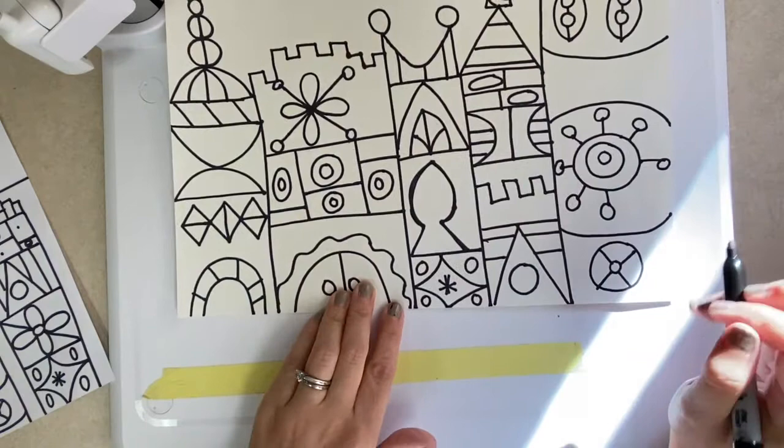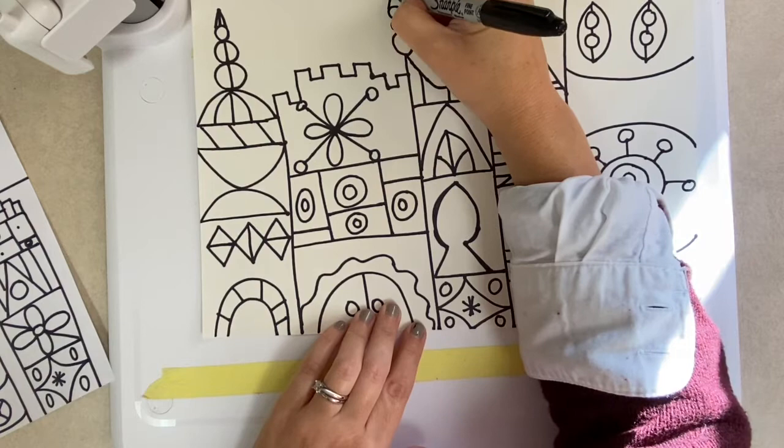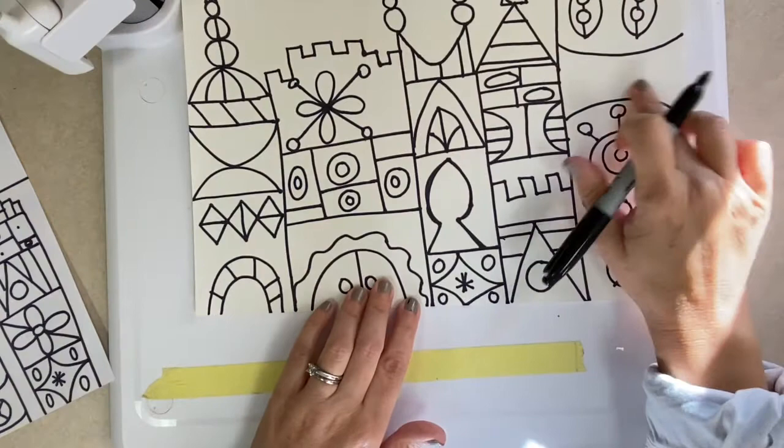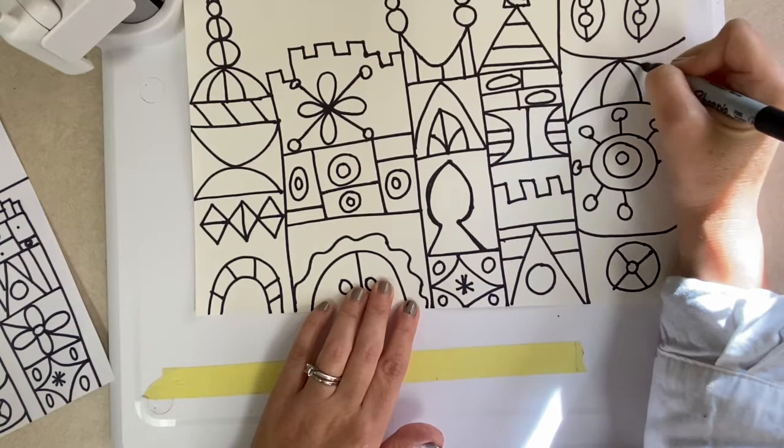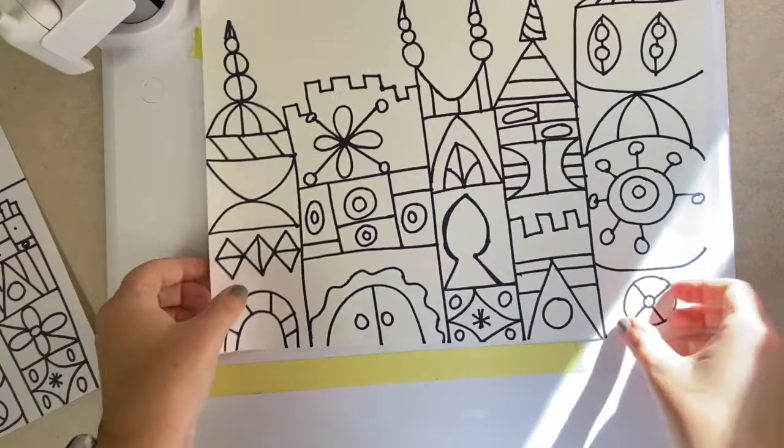What I'm doing now is just looking it over. If anything looks like it needs a shape because it has a lot of empty space, I want to fill it up. This area is looking a little empty to me, so I'm looking at my idea sheet and I can add a shape in there or just add some lines. Look how much better that looks when I added just a simple little touch.